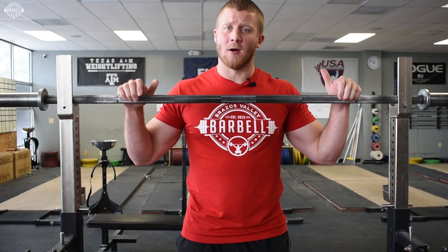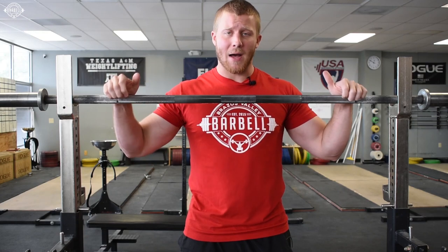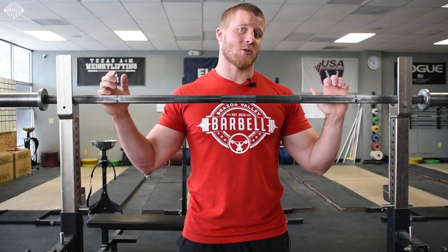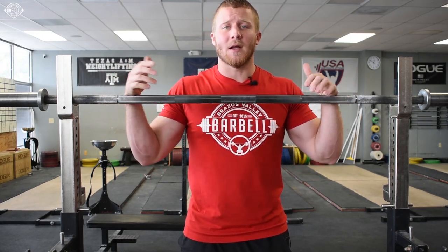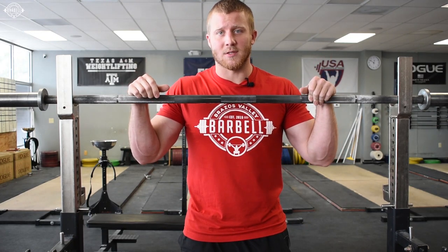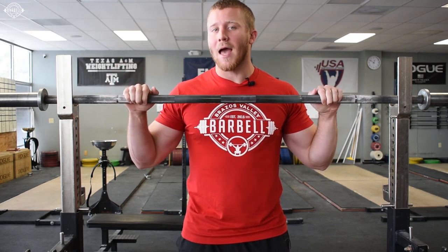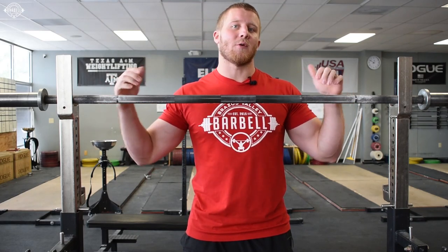Hey, what's up? Dave with Brazos Valley Barbell. Today we're going to talk about hand placement and whether there is an advantage to having your hands behind or on top of the bar versus having your wrist broken back and having your hands underneath the bar for low bar squatting. I'm going to cover the pros and cons of the overhand grip, and then I'll talk about why I recommend having your wrist broken back underneath the bar for a number of different reasons.